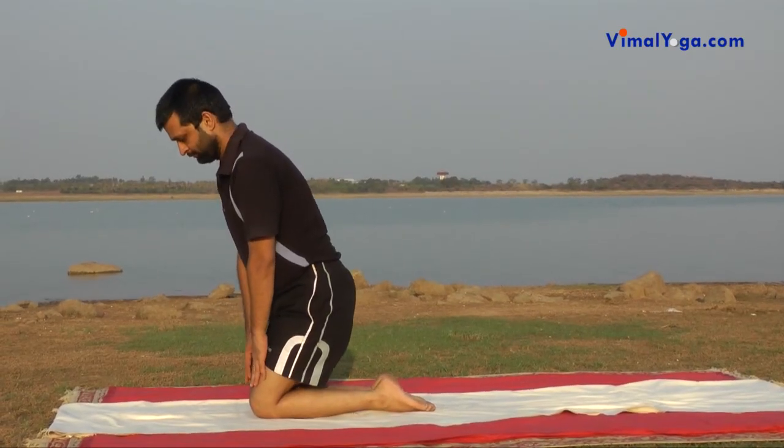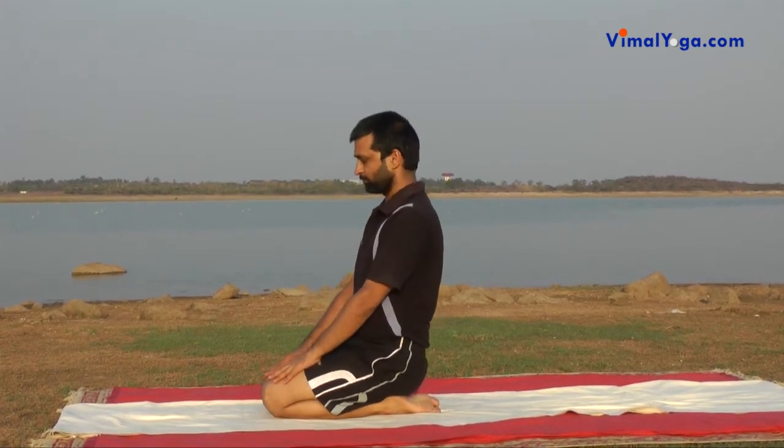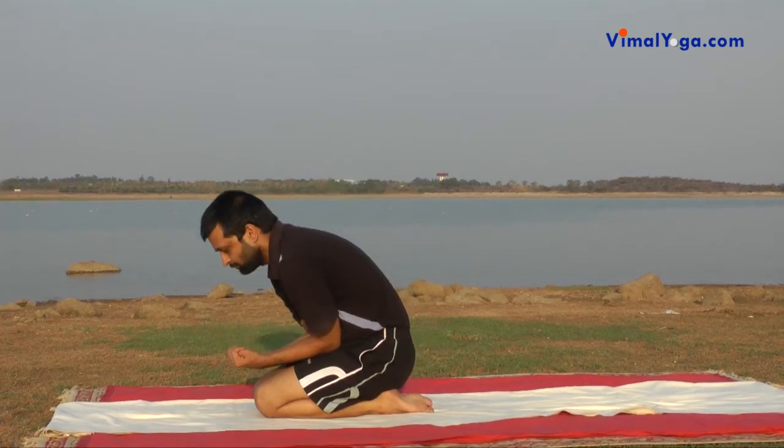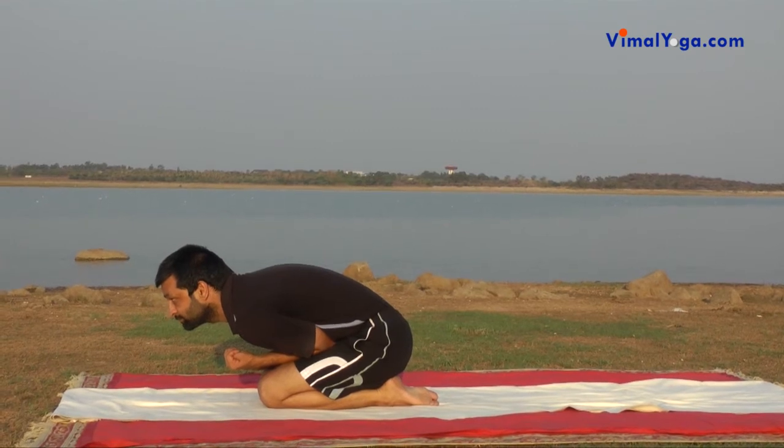Bend your legs at knees and sit on your feet with toes together and heels supporting the hips. Clenching the fists with palms facing upwards, join the elbows and place elbows near navel. Move your head upwards and look in front.